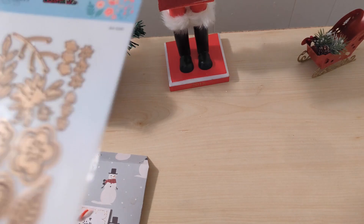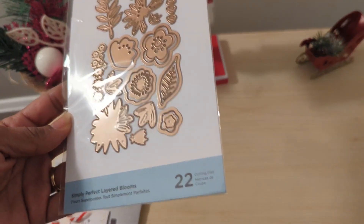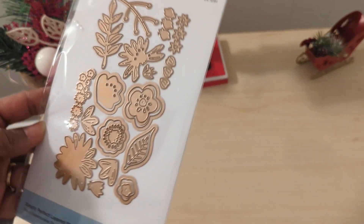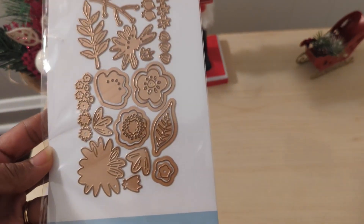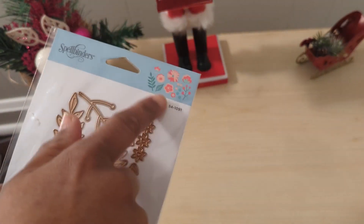Oh, I love me some Spellbinders! This Simply Perfect Layered Blooms has 22 dies. Look at those little teeny ones — I will try my best not to lose any of those so that I can make these beautiful flowers here.